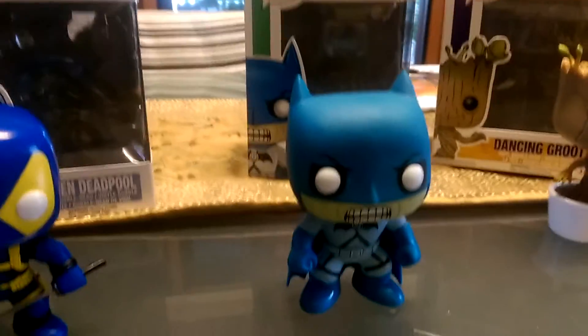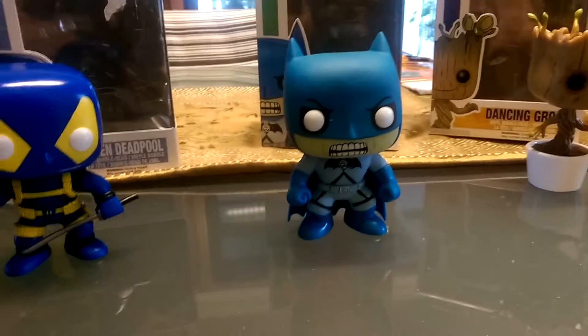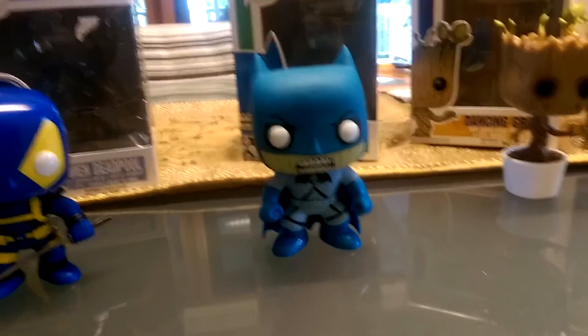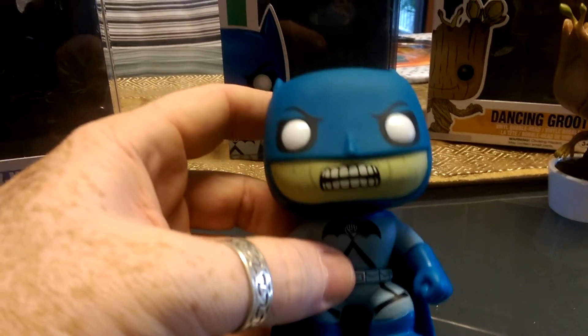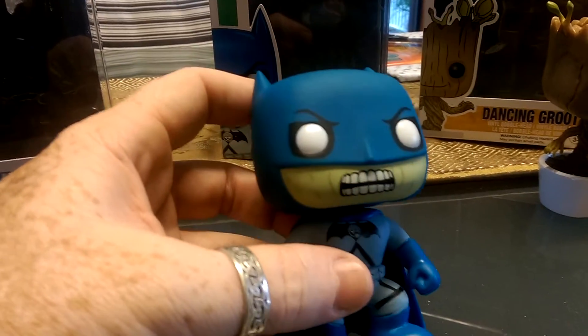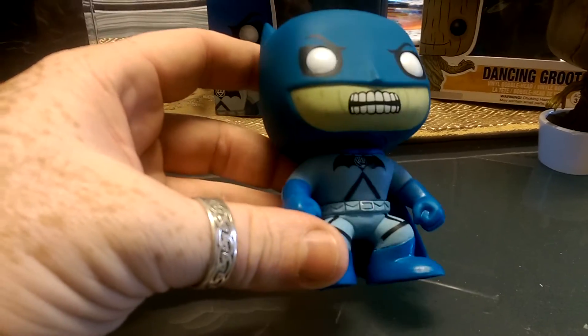Let's have a quick look at the Blackest Night Batman. This guy here, he's not a bobble head — I don't know if that's the difference between DC and Marvel. But as you can see here, this is Zombie Batman, or Blackest Night Batman. You've got the zombie face there with the teeth and the white eyes and the menacing look. You've got the Blackest Night symbol on the chest.